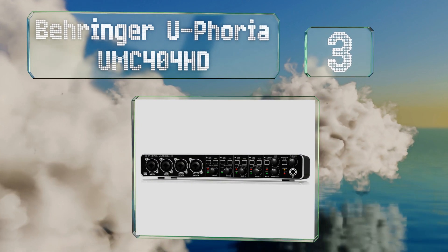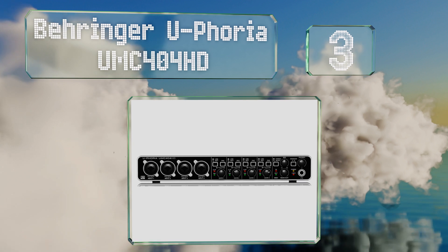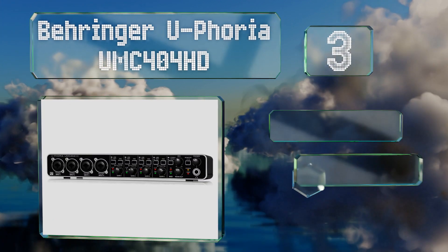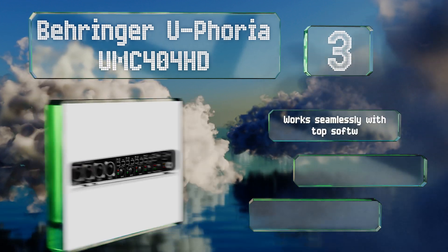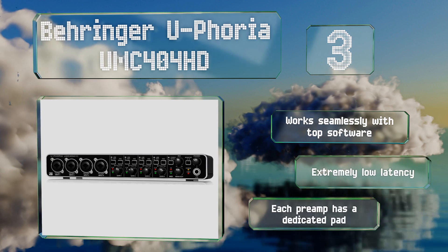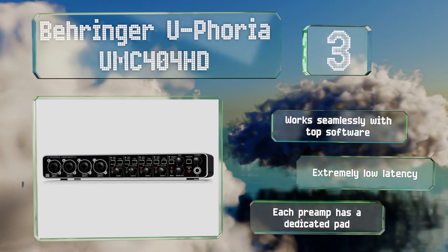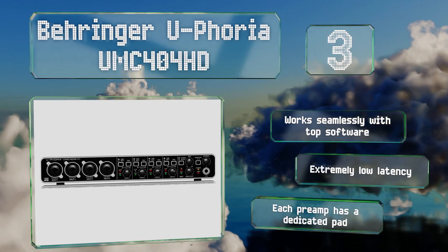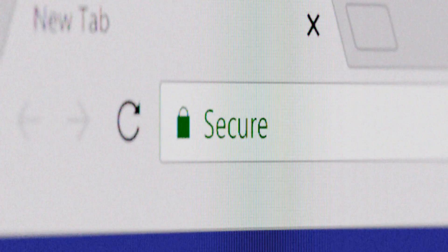Nearing the top of our list at number three, the four-channel Behringer Euphoria UMC 404 HD is ideal for the majority of home recording setups. With XLR and mini inputs and outputs and 48-volt phantom power, it can serve live bands as faithfully as it can an electronic musician. It works seamlessly with all the top software and boasts extremely low latency. Each preamp has a dedicated pad.